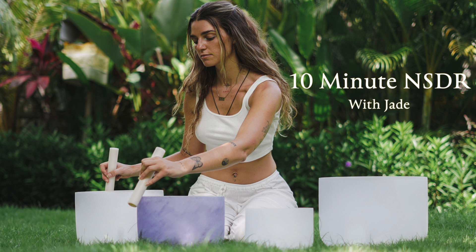The upper lip. The lower lip. The chin. The jaw. The throat. Right collarbone. Left collarbone. Right side of the chest. Left side of the chest. Middle of the chest. The navel. The abdomen. The lower abdomen.